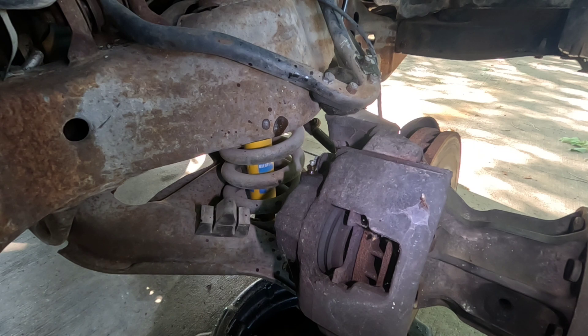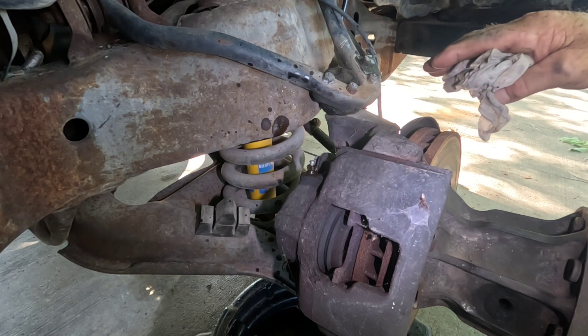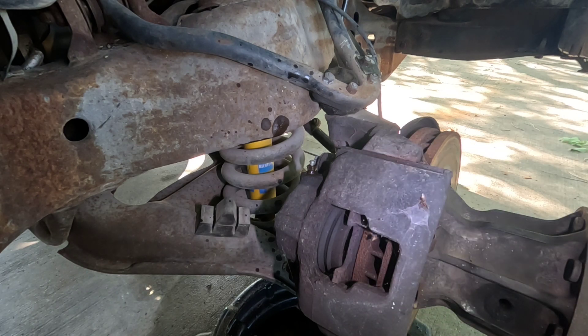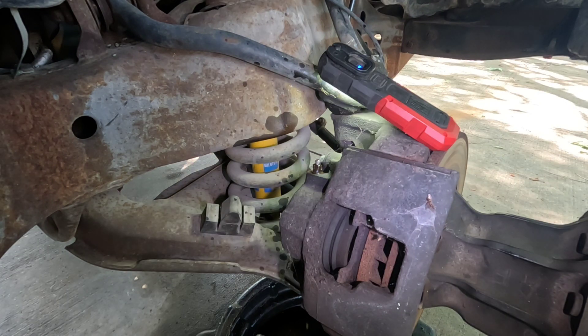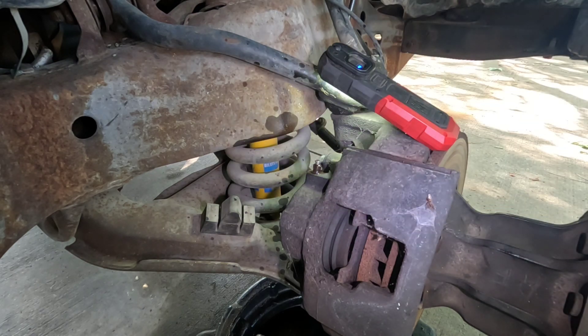It's just slow getting out of there, but it's the weight of the fluid in the master cylinder basically pushing it down, and as it gets down it fills up the bottom of the caliper and then purges the air out the top through the bleeder hole. After about 10 minutes I've got a steady stream of fluid coming out the bleeder screw, so I'm just going to snug it up.